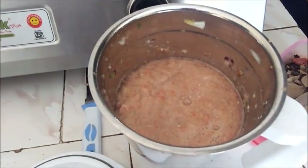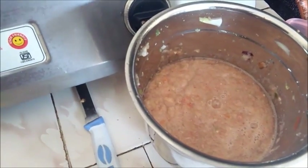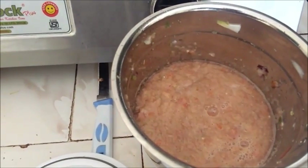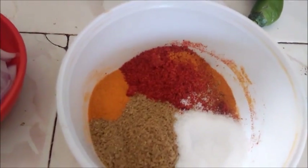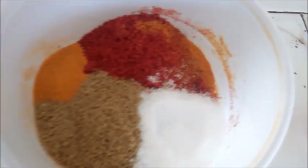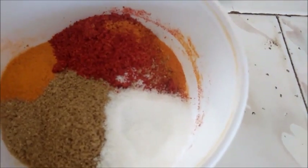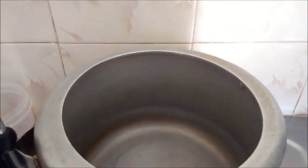I have mixed the beans with the tomatoes. I have mixed all the tomatoes in the mix. I have taken 2 portions of beans. This is the meat and the beans. I will add oil.